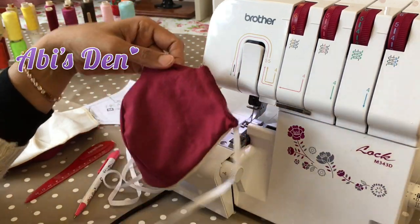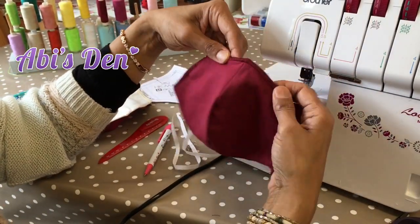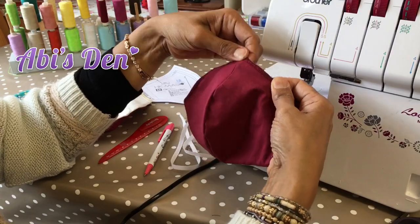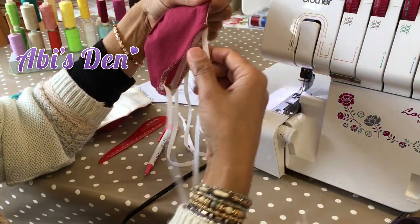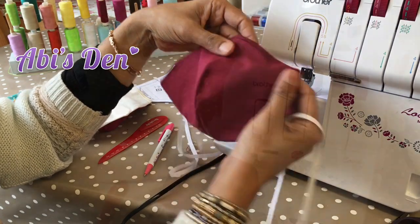You end up with a nice shape. These masks are just as strong as those sewn conventionally, so don't feel that they're not. And they are quicker to make, though they do look a bit messier.